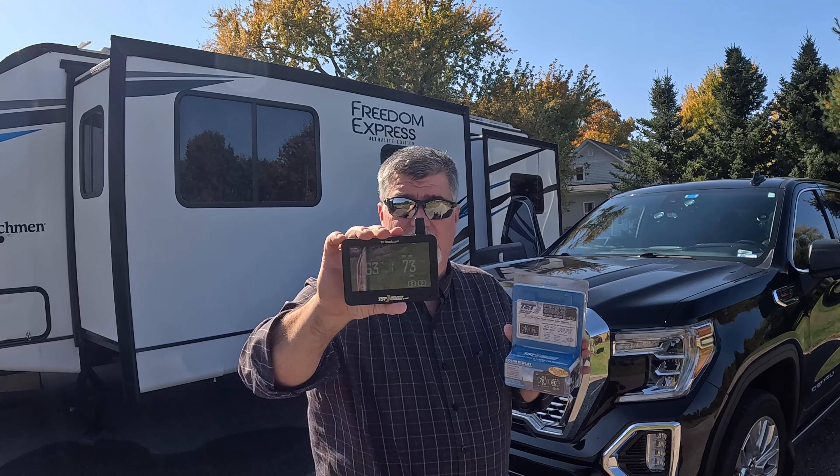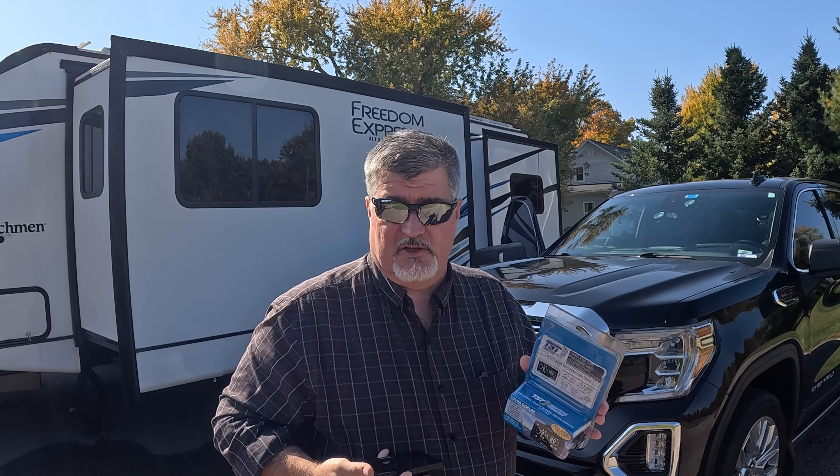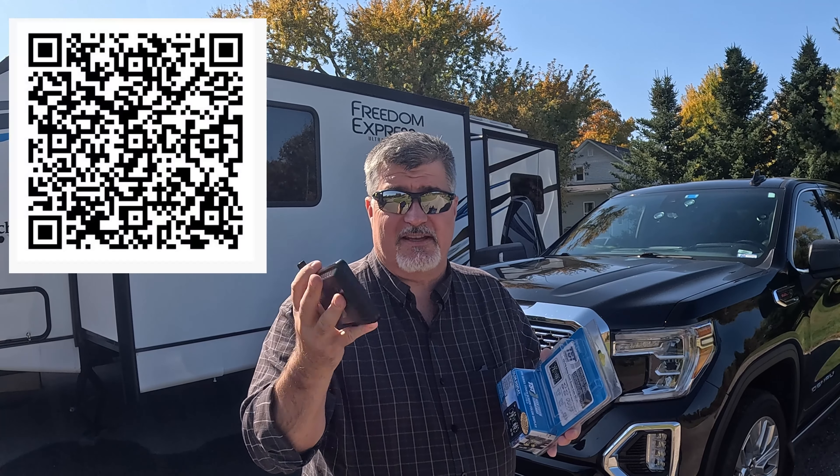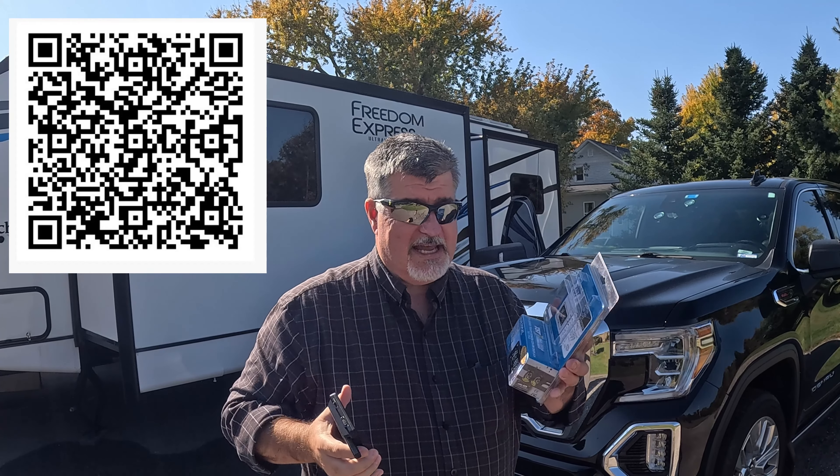I went out and bought the monitor at Techno RV out of Tennessee, and the little monitor looks like this. It has about a 20-hour battery. It's incredible — it updates within just a few seconds, I think it's 15 seconds, updating all of the data from tire to tire. Pretty fantastic.